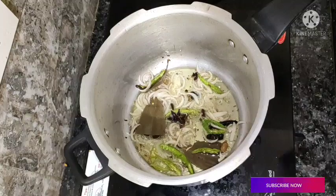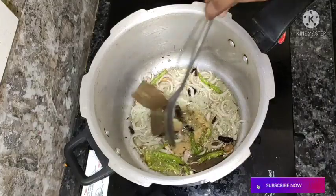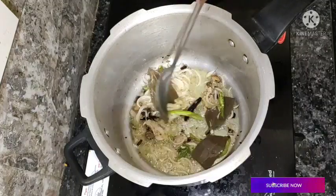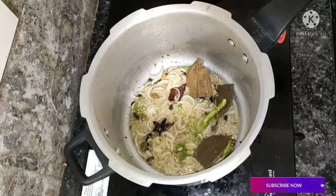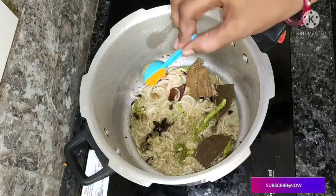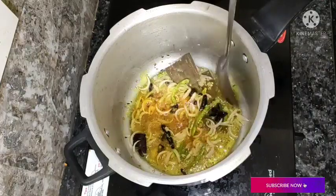Now let's fry it with 1 teaspoon of salt. Mix it in a bit. Pour a little water into the pot.